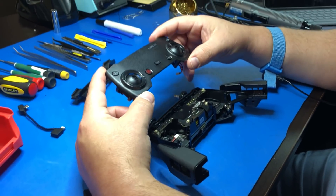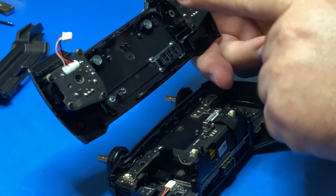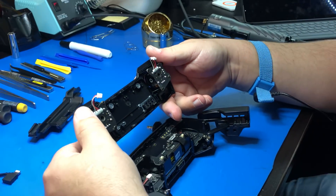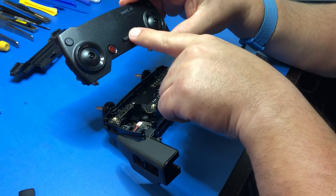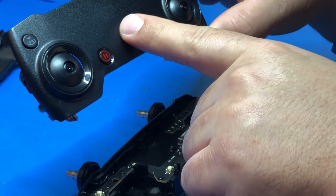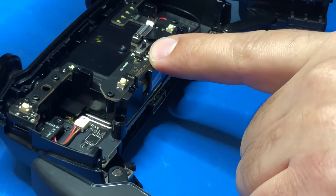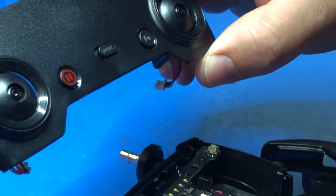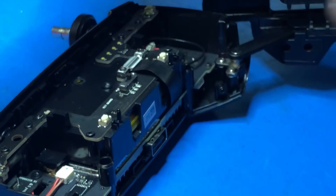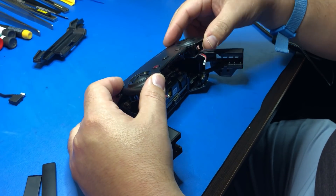Now we're going to reinstall the top cover. A couple of things you want to make sure: these connectors are out of the way — you don't want to pinch them when you squeeze the two sides back together. Also notice your sports mode switch right here — you want to make sure that it is in the same position as the switch on the board. So if you have this all the way to the right in sports mode, make sure that switch is all the way to the right, and vice versa. Then you can reinstall.